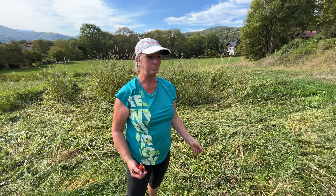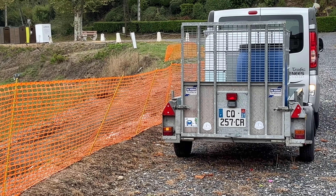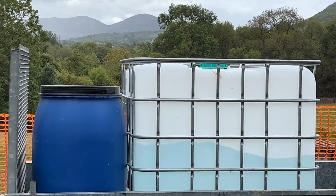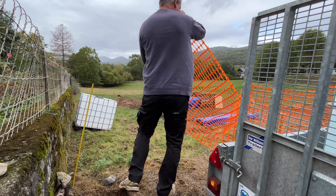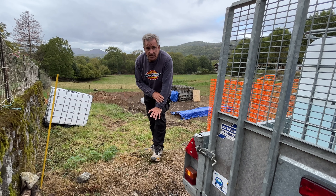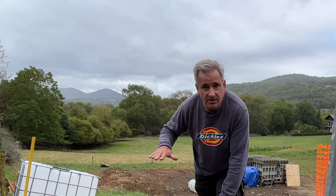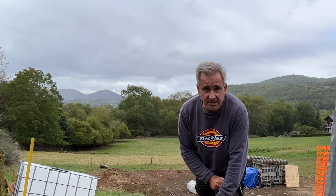I saw a few cats over here earlier. One of the things we need to get up here now is water. You saw the other day that we brought up the first IBC container — I'm just going to level that up and get it all settled in. We've just brought up two thirds of the other IBC and we're going to pump the water from that one to that one and see how it goes.